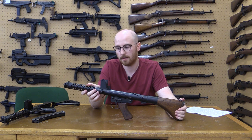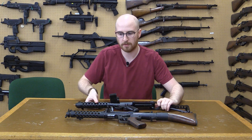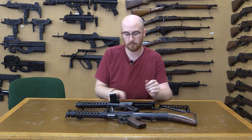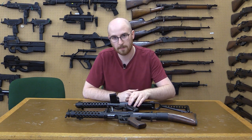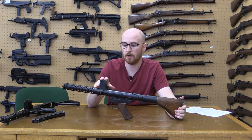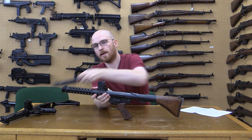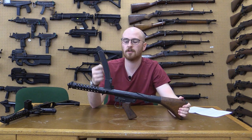Australia examined the Sterling and liked some of its features. While the Sterling and the F1 were designed for the same purpose, the designs have very few commonalities. While the tube receiver and perforated barrel jacket are similar, the design of the bolt and trigger mechanism differ greatly. The F1 maintains the Owen gun's top-mounted magazine, using the Sterling's standard 34-round double-stack double-feed magazine.